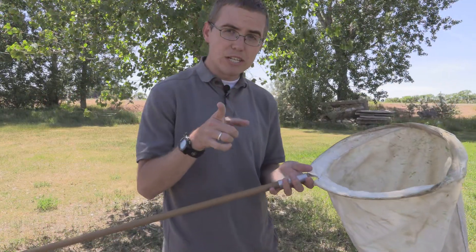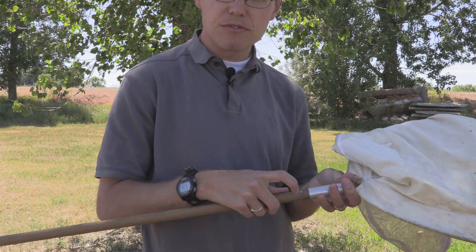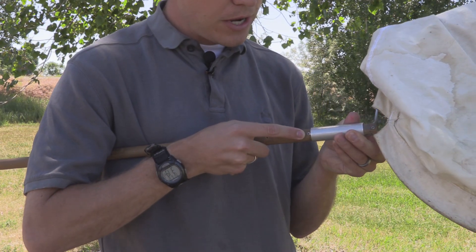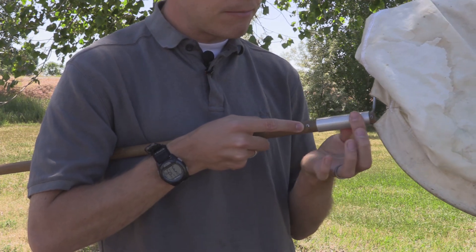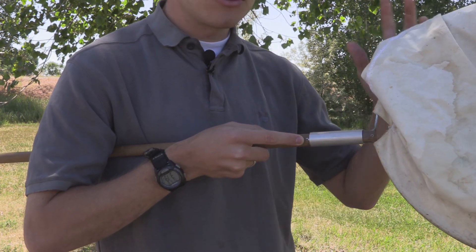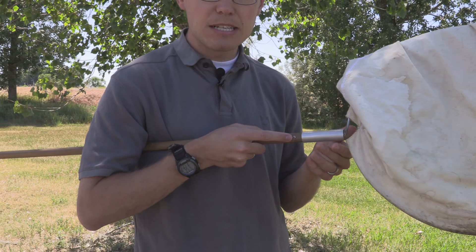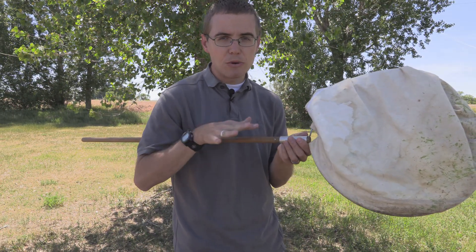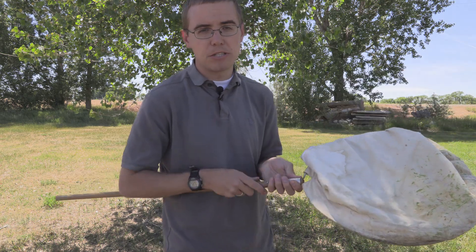I did want to mention one issue I've had with the wooden ones. This one was purchased from Bioquip, and as you can see there's a small screw that holds the metal piece in place, which holds the ring, which holds the net. That has come undone on me multiple times and caused a little frustration, but it was not too hard of a fix — just something to mention.